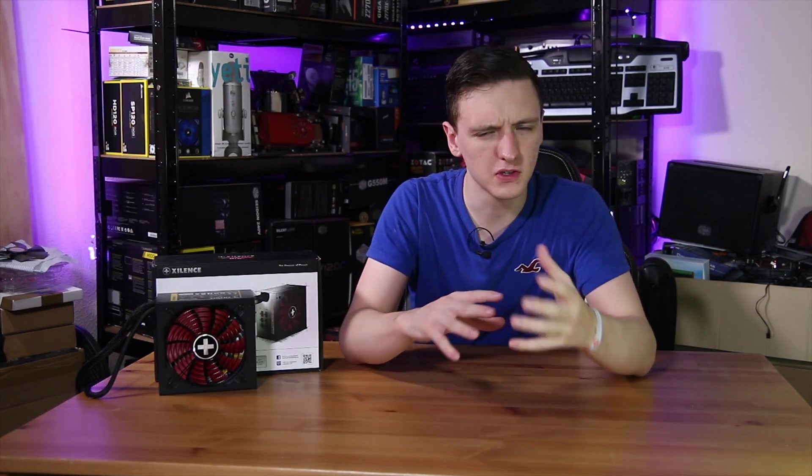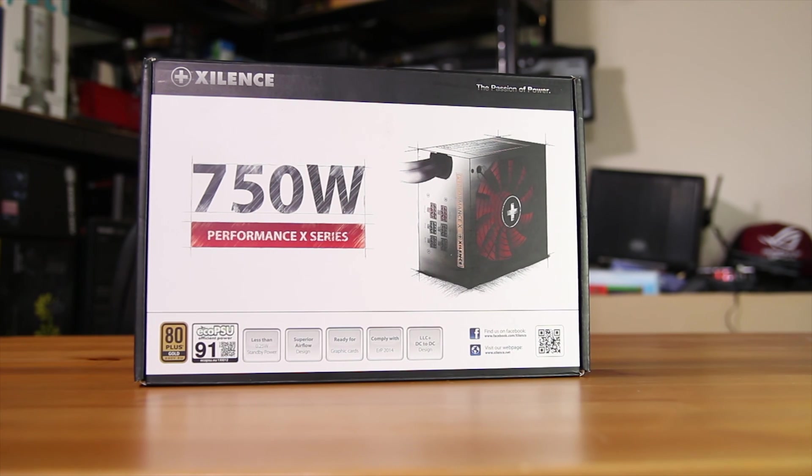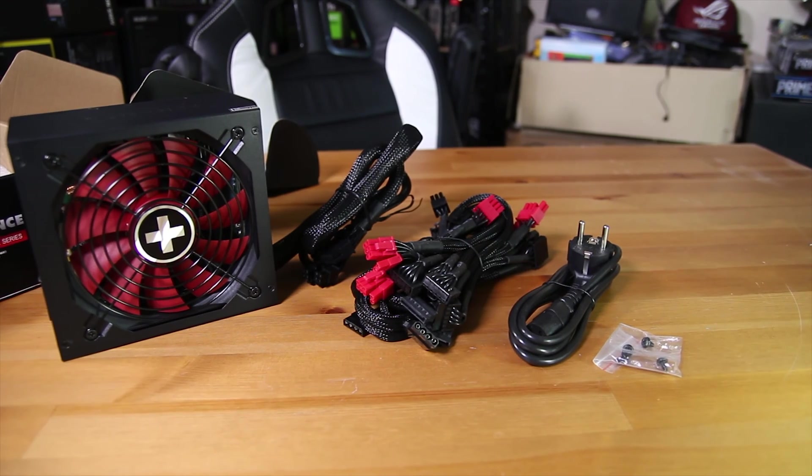We're not going to be doing a full review here as I don't have the proper equipment needed to actually test this, but I will be doing a sort of unboxing and overview and showing you what you get in the box and all the connections that it has too.